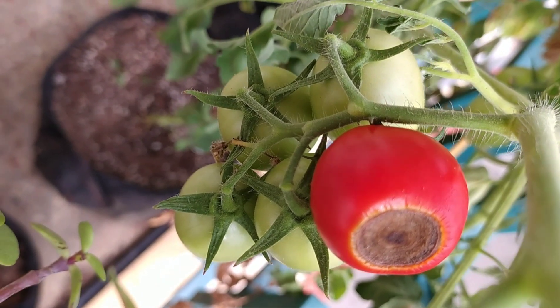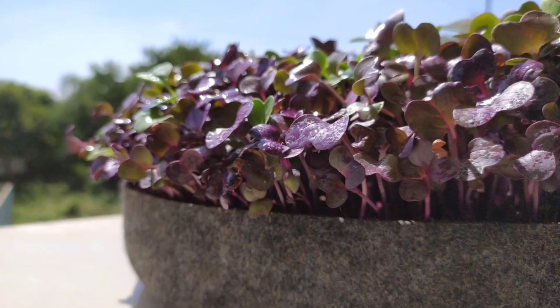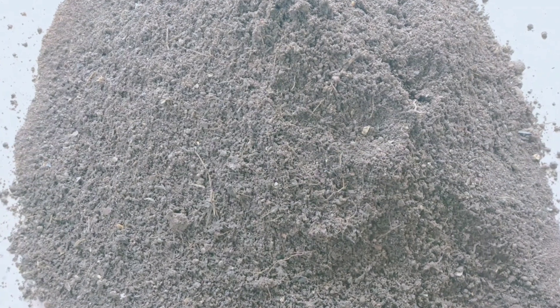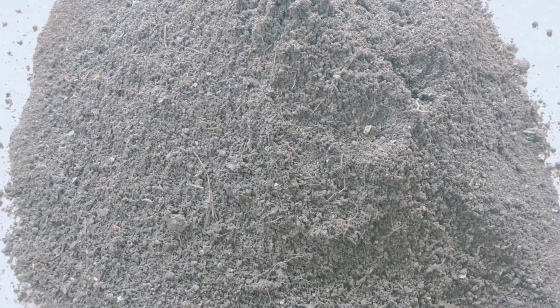This is nothing but blossom end rot, or calcium deficiency. Basically, all plants need calcium. Soil without calcium will be infertile. Calcium also improves the texture of the soil. You can add limestone to the soil just when you're planting the seeds or saplings, and that will provide calcium to the soil.